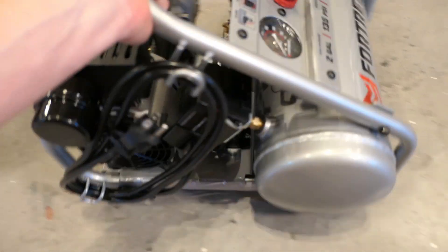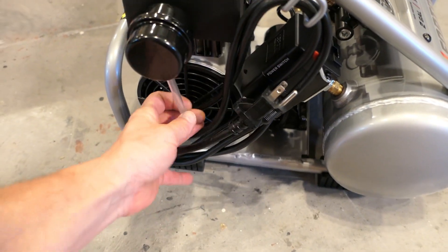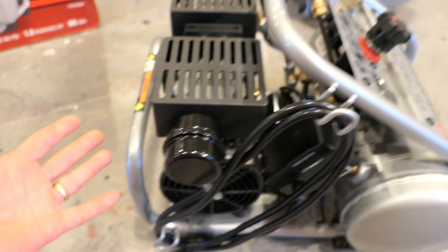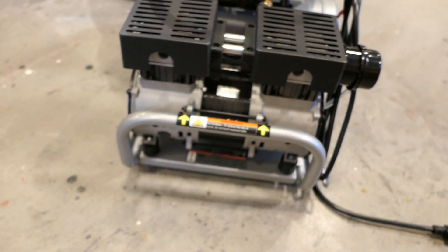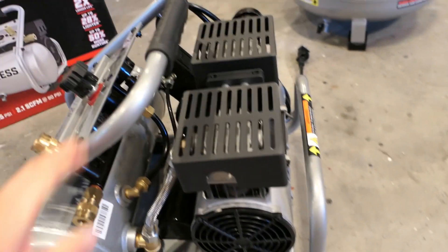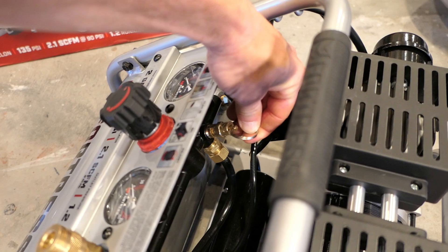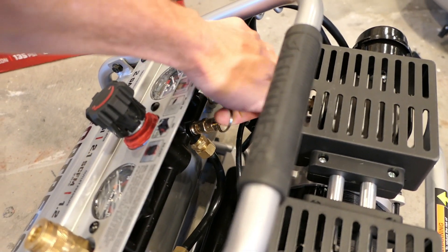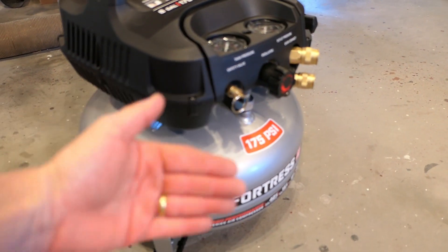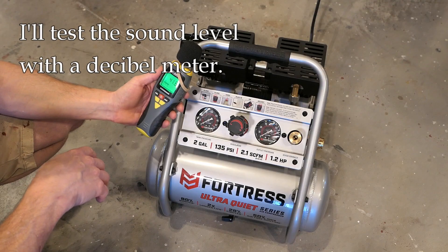This compressor is supposed to be very quiet — we'll test that shortly. There's what looks like a little muffler attachment here. As far as job site use, it's a little high-maintenance with various things hanging off it compared to a pancake compressor. However, the emergency pressure relief valve is located deep inside the unit, which I actually prefer — on the pancake compressor it sticks out and can get caught accidentally, causing you to lose all your air.